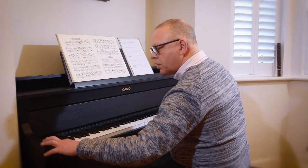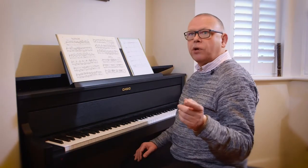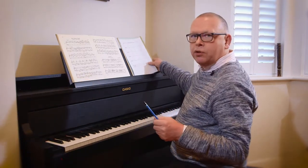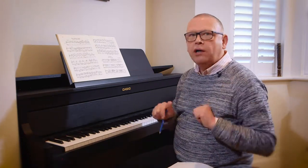Now I turn that off and I'm going to listen back to what I did. Of course, I did deliberately do some things there — just for the purposes of this demonstration, I did do some things deliberately wrong. Otherwise I wouldn't have anything to fix for you, would I?